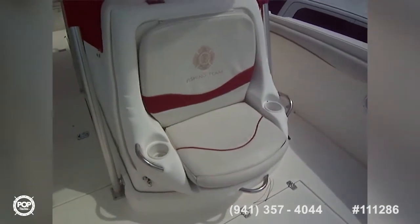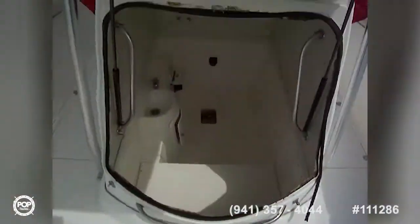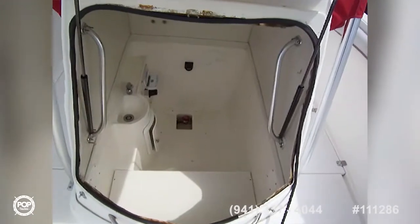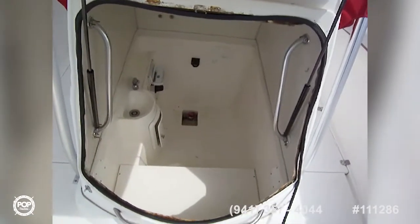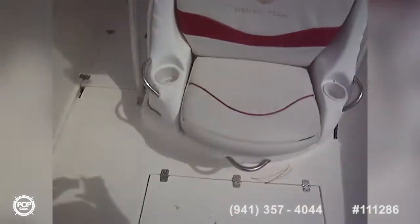We have a typical Scarab trainable-type latch hinge for the head compartment. He took the head out but it is available. There's also a stereo control in there, a sink, light, ventilation, and everything you need — or you can just use it for storage. It snaps down securely.